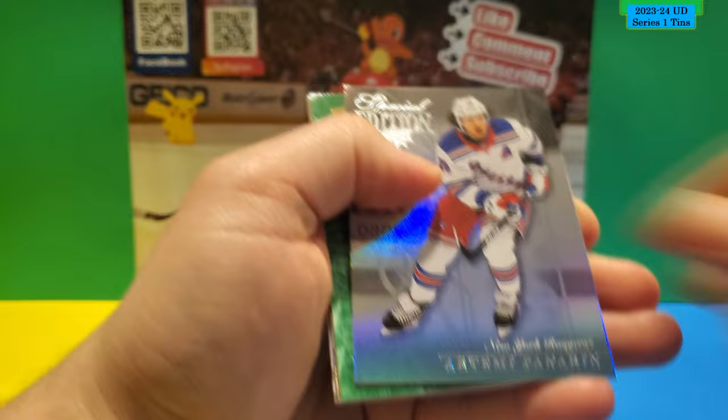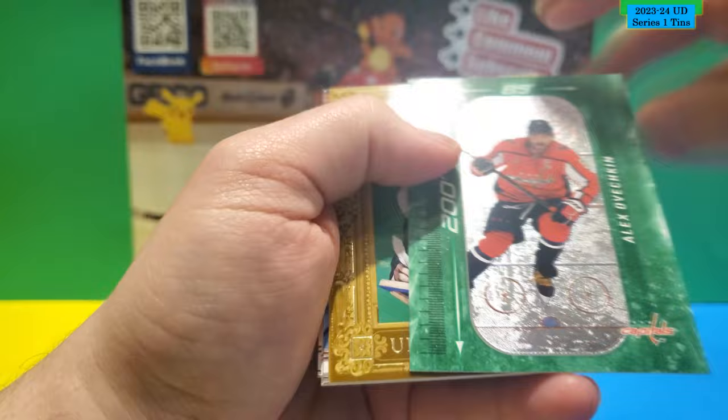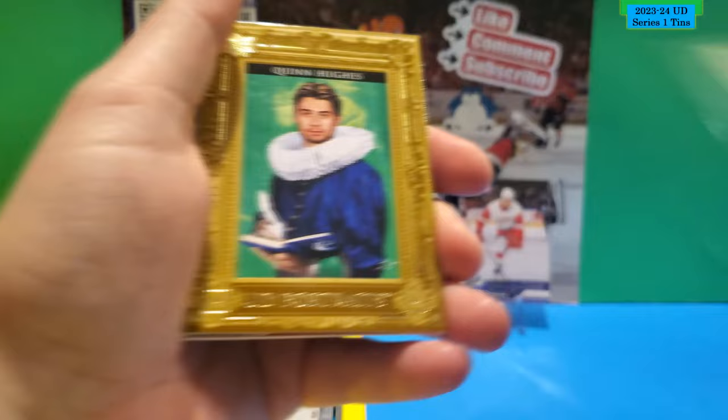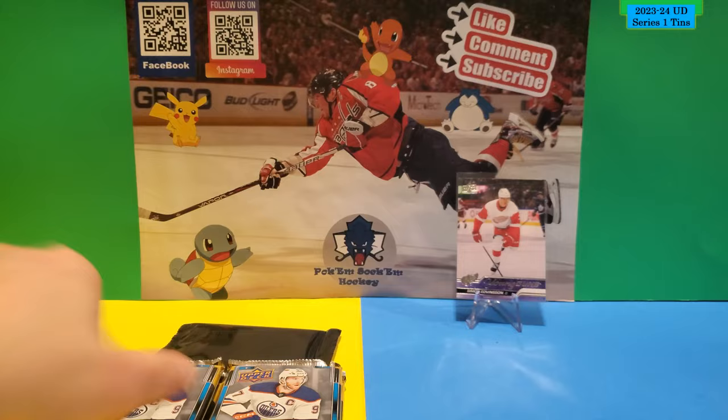Next pack. Special Edition of Artemi Panarin. This is a green 200x85 of Alex Ovechkin — not numbered, really green. I think it's a different variation of the blue one. And this is a UD Canvas UD Portraits of Quinn Hughes. The rest is all base.